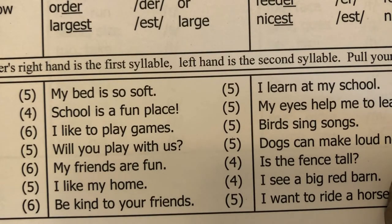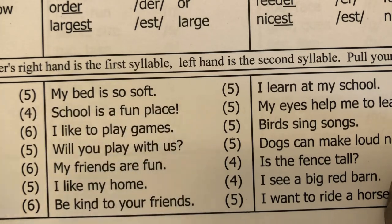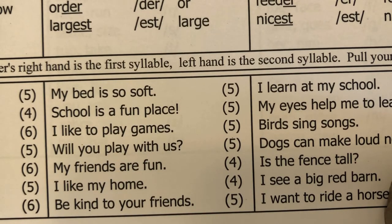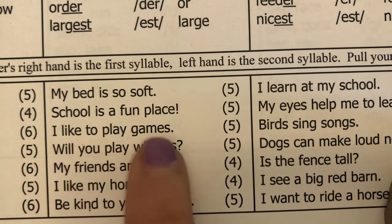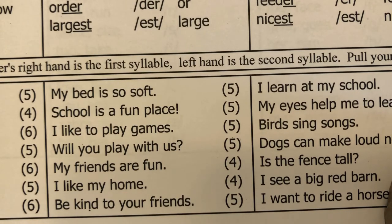We are doing language awareness. I say a sentence, students repeat it, then say it again counting the number of words and show the number by raising fingers. My bed is so soft — five. School is a fun place — five. I like to play games — five. Will you play with us — five. My friends are fun — four. I like my home — four. Be kind to your friends — five.